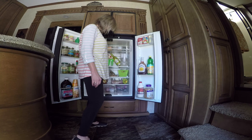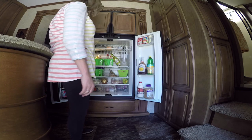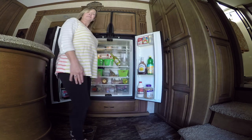All you gotta do is lift up this whole thing and you're ready to go. So let me know what you think. Have a good day, y'all. Bye!